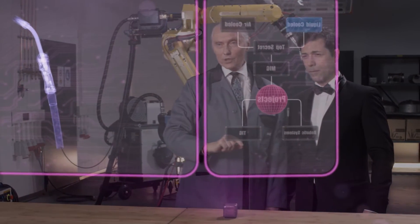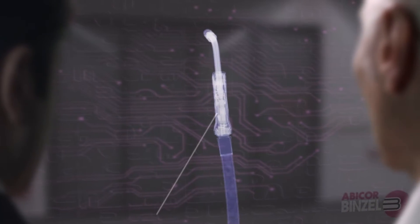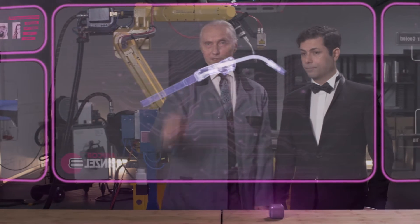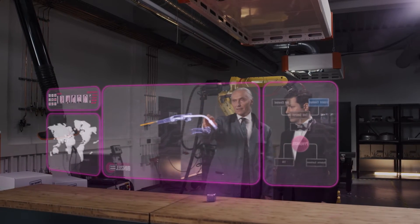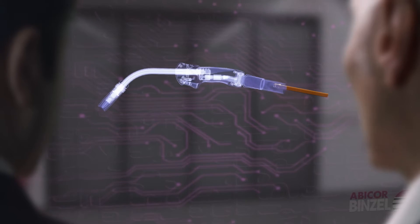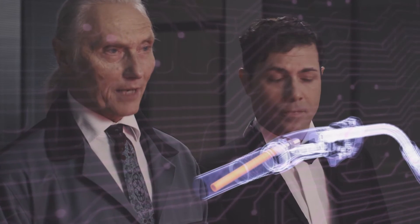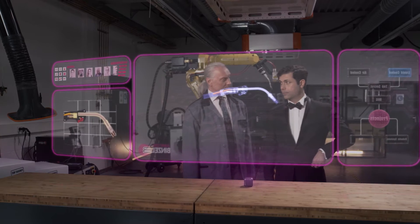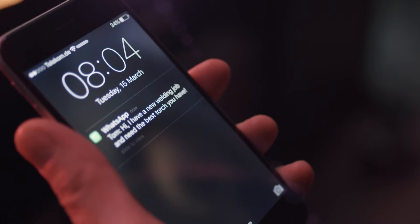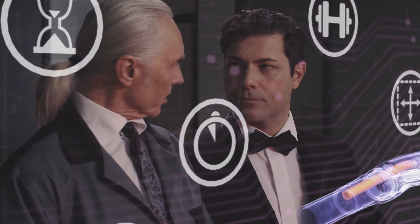The liquid-cooled torchline offers unprecedented flexibility. It's easy to handle and extremely robust. The connection is solidly screwed together and we have optimized the cooling flow. The torch now runs more than 100 degrees cooler at the front end compared to other torches.